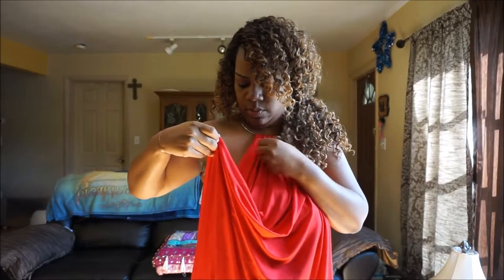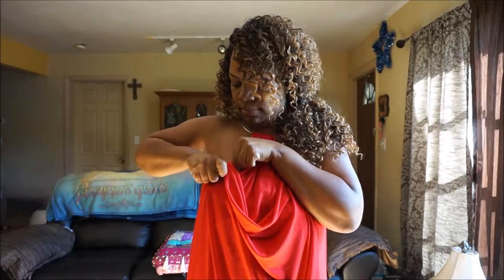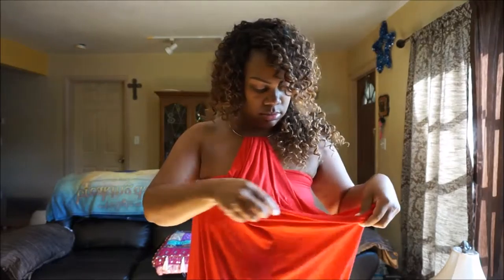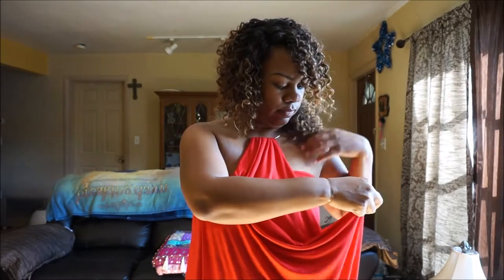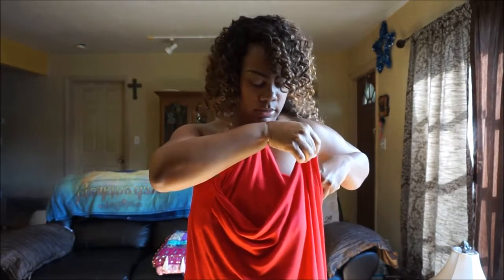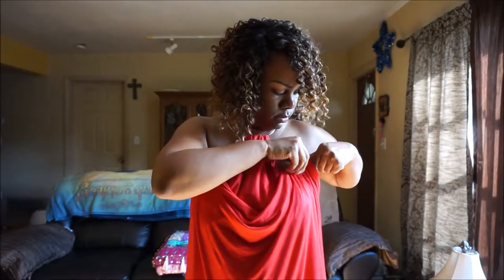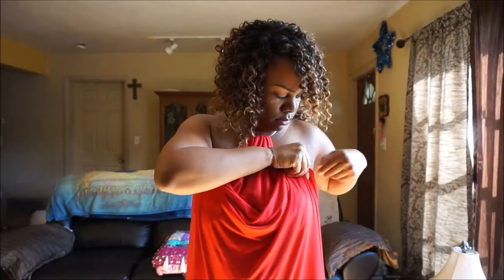So I took the first side and all I did was tucked it in on the side here. Then I took the other side and tucked it there, and adjusted it to my liking.